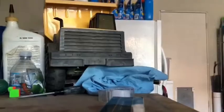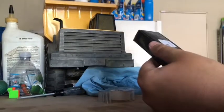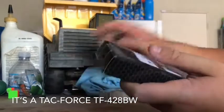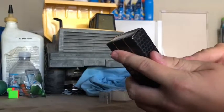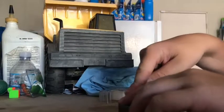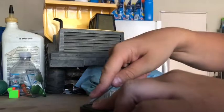Let me go ahead and open up this Task Force TF428BW folding knife. I bought this one used on Amazon for like five bucks, I think it was. So I'm not expecting that much. I don't have a razor blade or anything, so I'm using this screwdriver. Let's see if we can get this bad boy open.